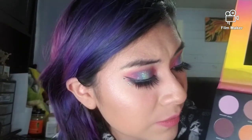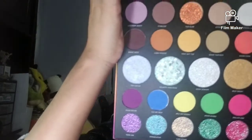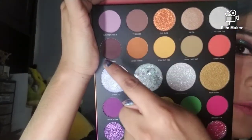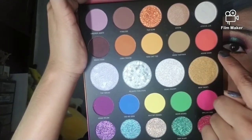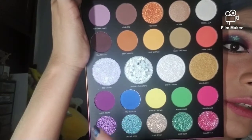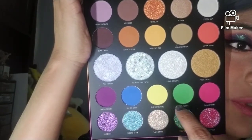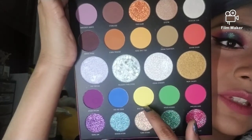So how many is that? Let me count: one, two, three, four, five, six, seven, eight, nine, ten, eleven, twelve, thirteen, fourteen, fifteen, sixteen — I used sixteen of these shades, seventeen technically because I tried that yellow but I just could not get it to work.